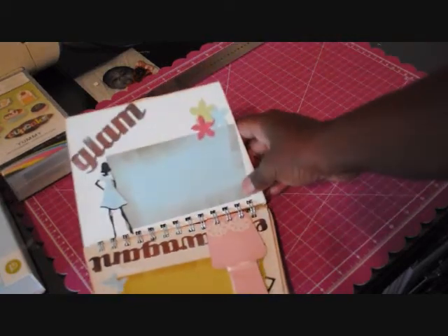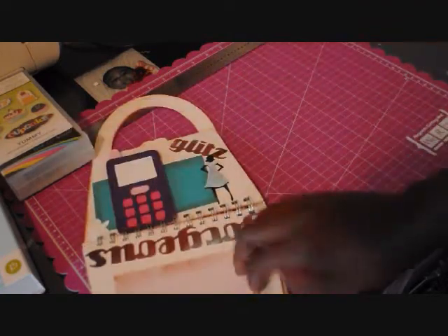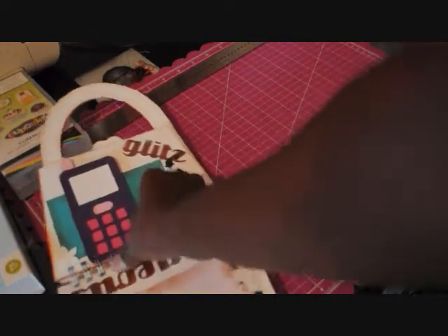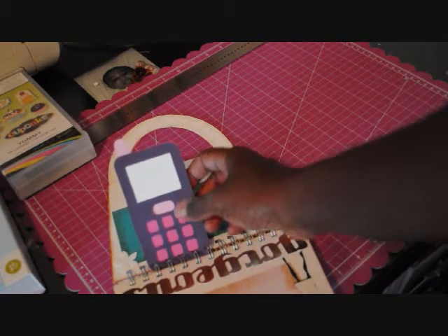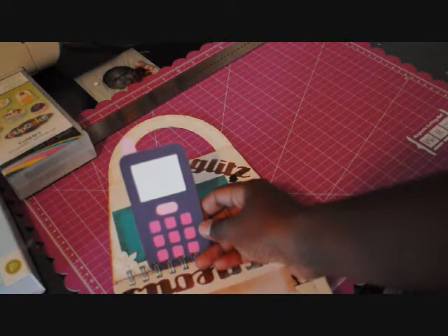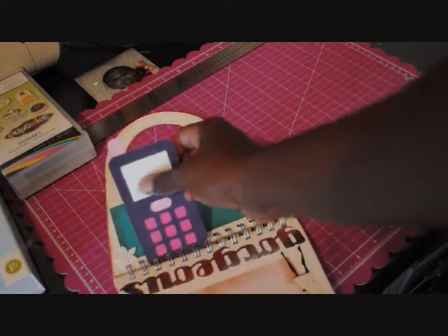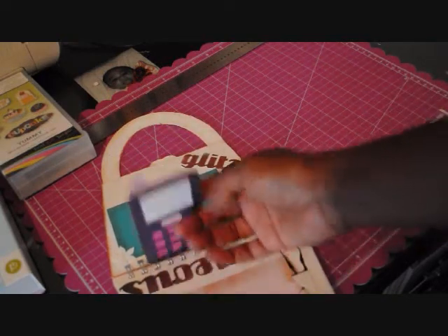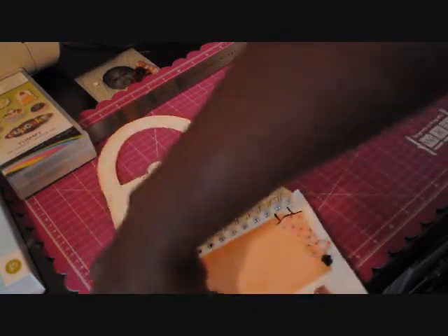Then here's 'Glam' with the same little paper doll, and then we have 'Gorgeous.' I also have this cell phone — I just got this cartridge in the mail literally yesterday, it's called Paisley. Someone can journal on the white part and there's also space on the back for journaling. I thought it was cute to include. And then there's 'Glitz.'